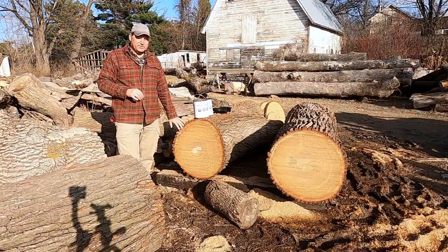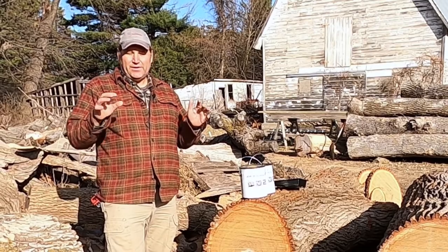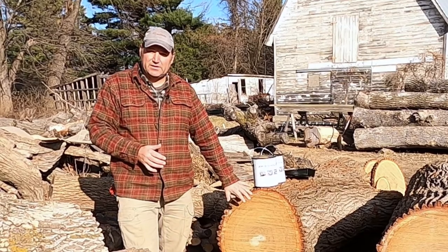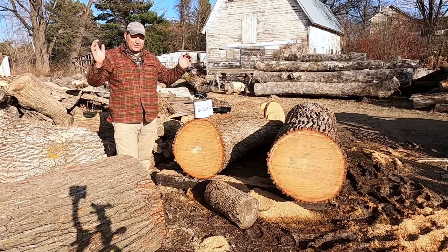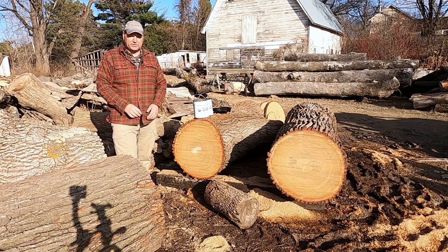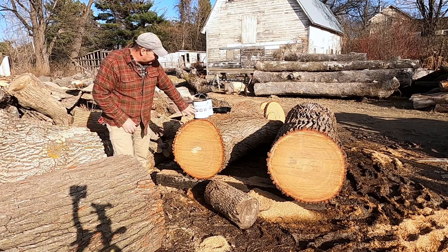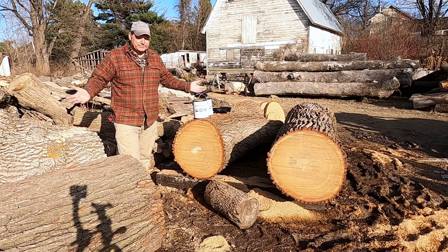Let's talk about what we should use to seal a log. This really comes down to scale of operation. A couple of different things are available. The simplest is just some latex paint that you have in your basement — if you're doing one log in your backyard and you just want to get something on there right away to protect it, latex paint works just fine. There's also an Elmer's glue mixture, but the simplest of all methods is to use Anchor Seal. This is developed exactly for this. It's a paraffin — it has wax in it, it's water soluble. It's what you should use to seal your logs. End of story.